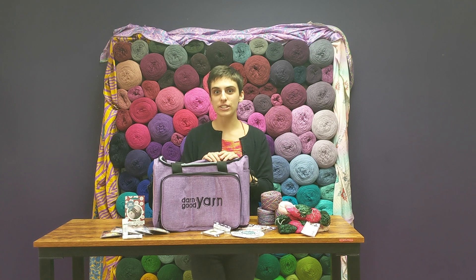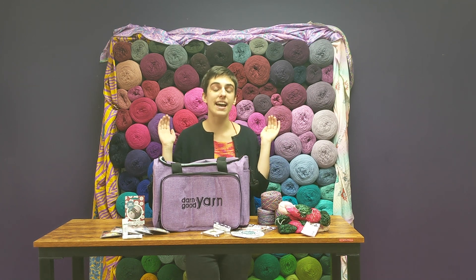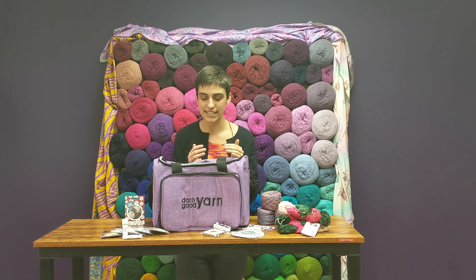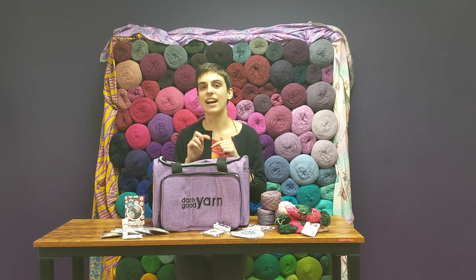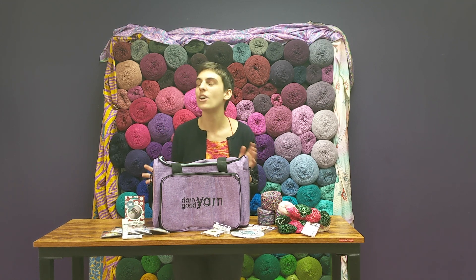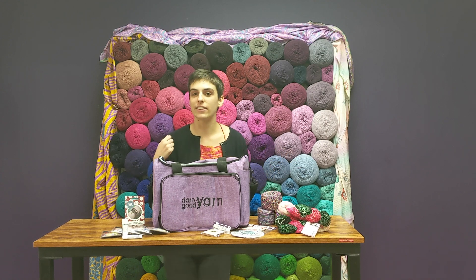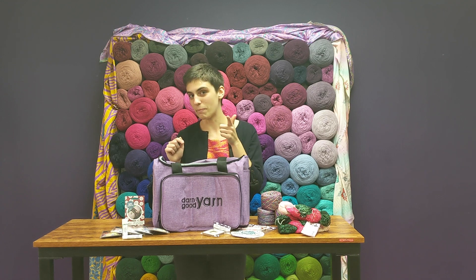The most incredible thing about this bundle is the bag — the Crafters Deluxe Storage Bag. This bag is absolutely chock full of pockets and dividers and everything you're going to need to stay organized and on track, keep all your tools and notions in one cohesive spot when you're on the go or even just around the house. Tote it from the bedroom to the living room — whatever you need to do, this bag's got your back.